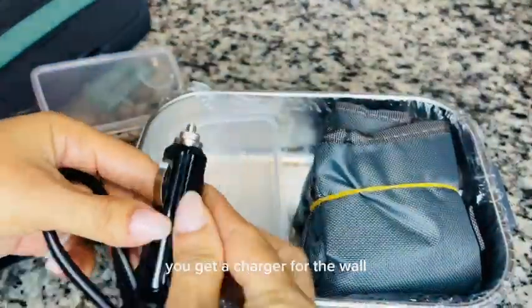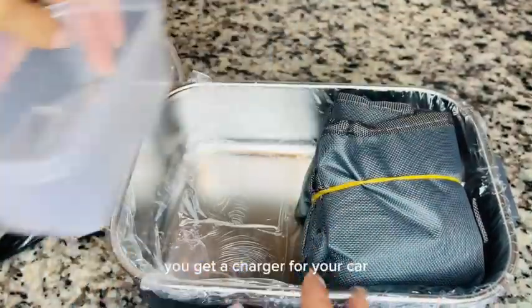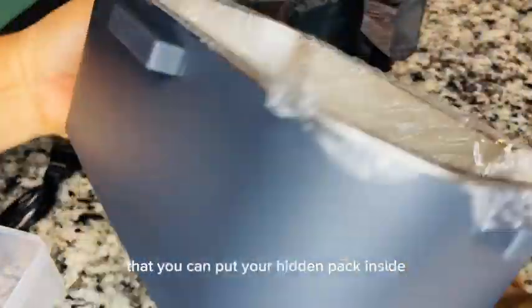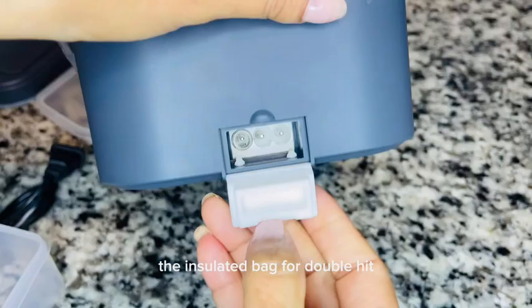You get a charger for the wall and a charger for your car so you can heat your meal on the go. You also get an insulated bag that you can put your heated lunchbox inside for double heat.